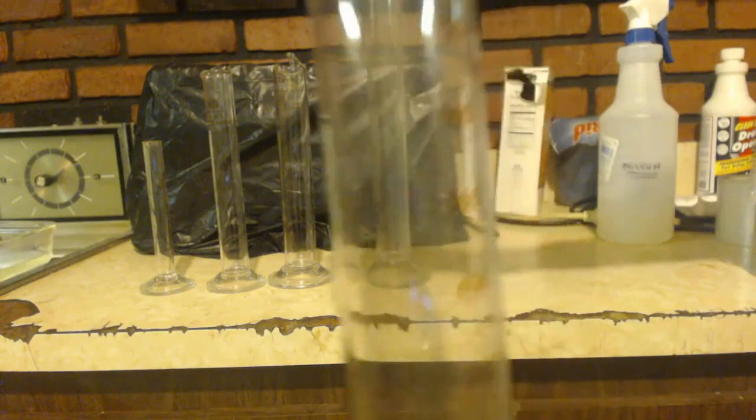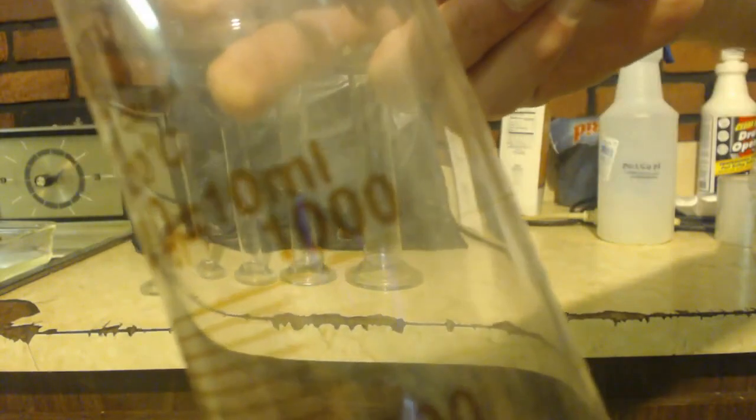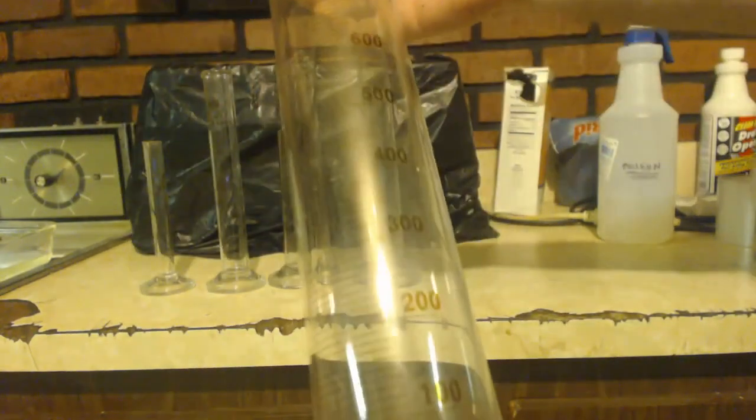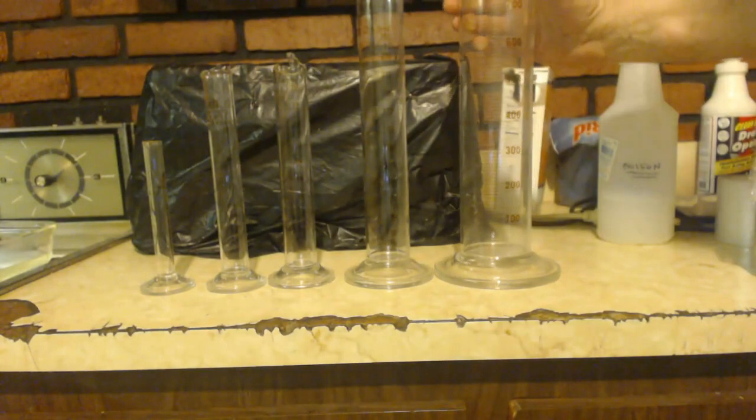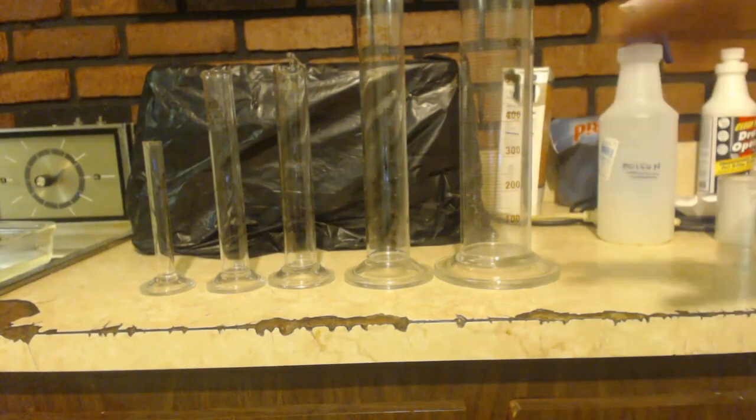Then there's the 250 milliliter, and then the big one — 1000 milliliters. That's giant. I don't think I'd ever have enough to fill that all the way up.